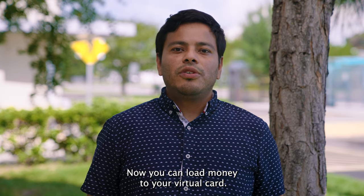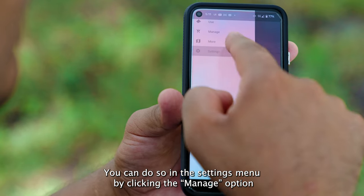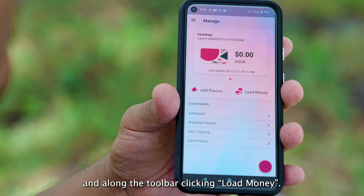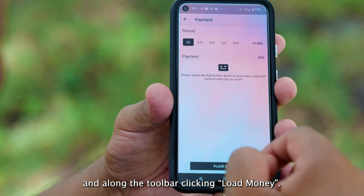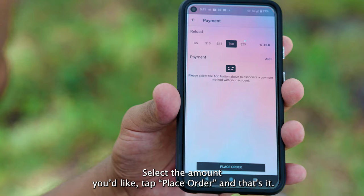Now you can load money to your virtual card. You can do so in the settings menu by clicking the manage option, then along the toolbar clicking load money. Select the amount you like, tap place order, and that's it.